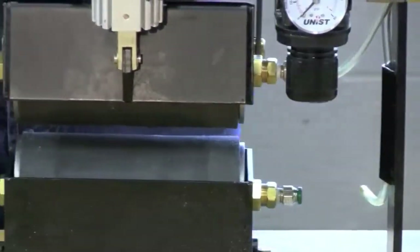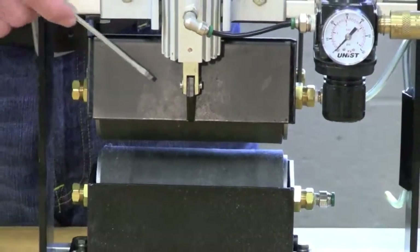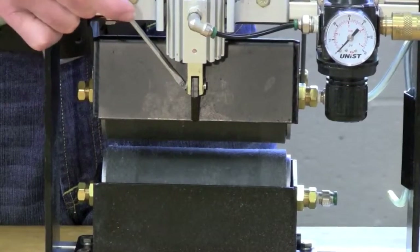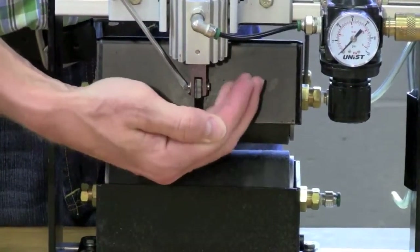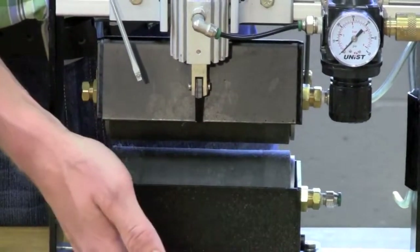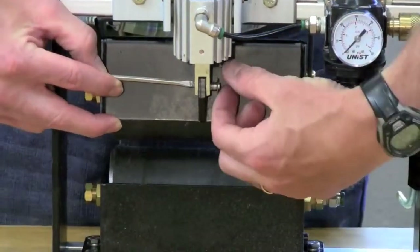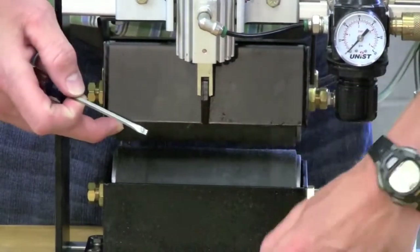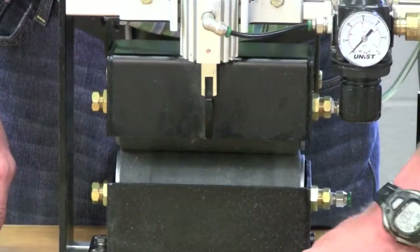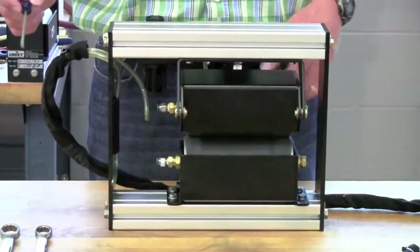Once those are loose, you can start to remove the upper roller carrier assembly. First, use your small 1/8-inch flat screwdriver and remove the E-clip that holds the air cylinder in place. Once one clip is off, you can push the pin out from the other side and leave that E-clip in place.